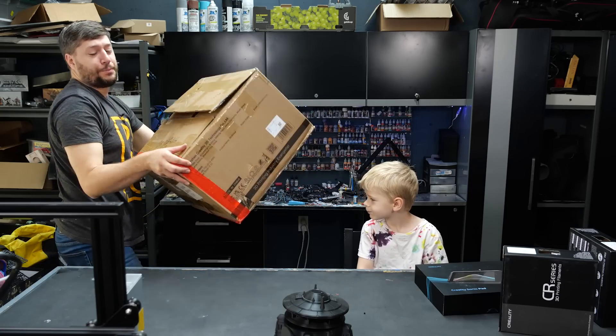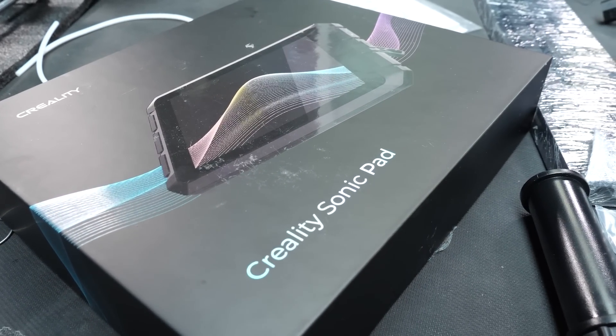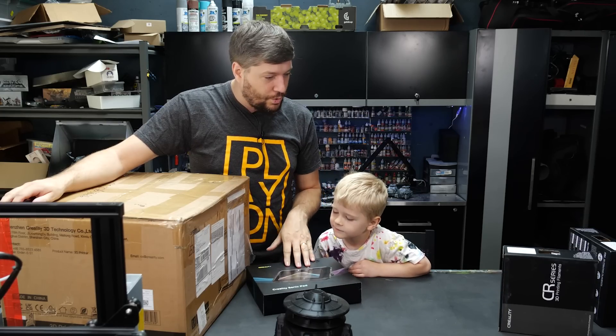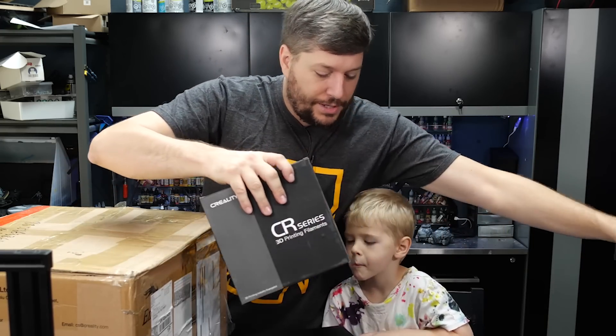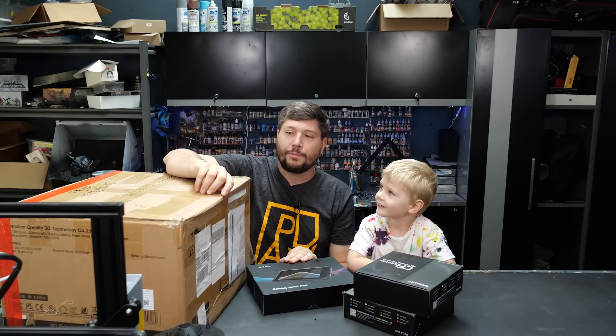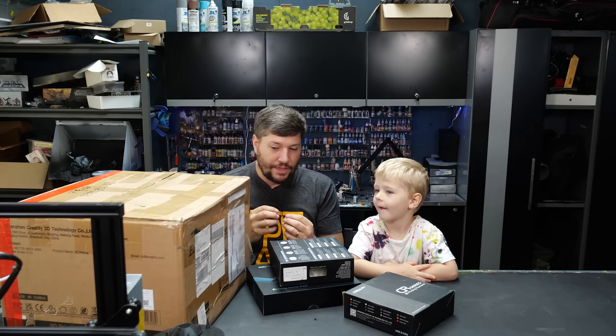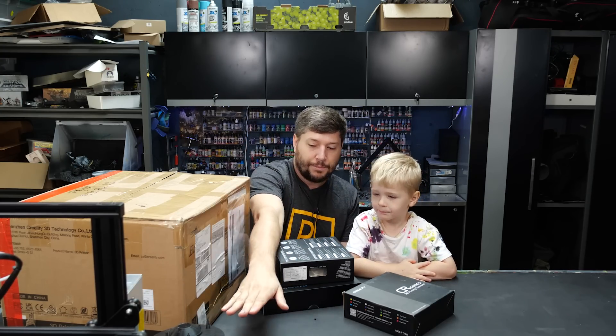We sent this giant box! It's really heavy. Plus a sonic pad — I'm not sure what that is, but that might be like the touchpad for how to control it. And extra filament. So we've got lots of filament. What's filament? Filament is basically a string of plastic that goes into the 3D printer, it melts it, and then puts it into a shape. That's how you make that stuff.